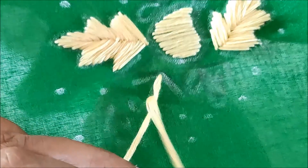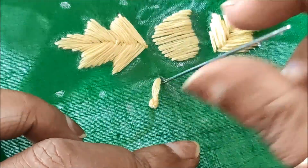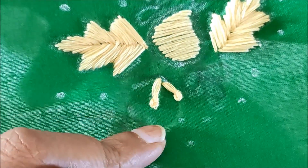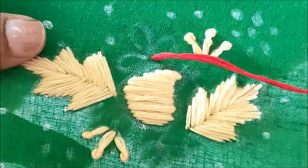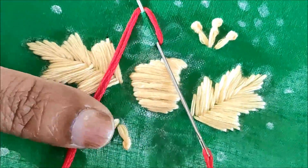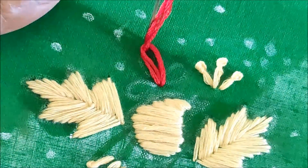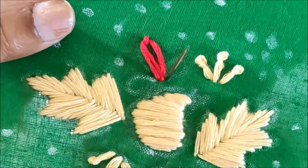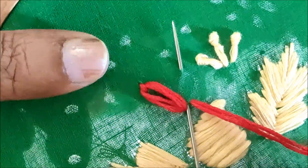For this type of design you can also try with contrasted colors because this will really elevate the pattern. Now here I would be using 12 strands of anchor thread for the filling of this three petals flower. For that I would be using the lazy daisy stitch — insert the needle back at the tip, and this is how the lazy daisy stitch has to be done. The remaining two petals will also be done with the lazy daisy stitch only.